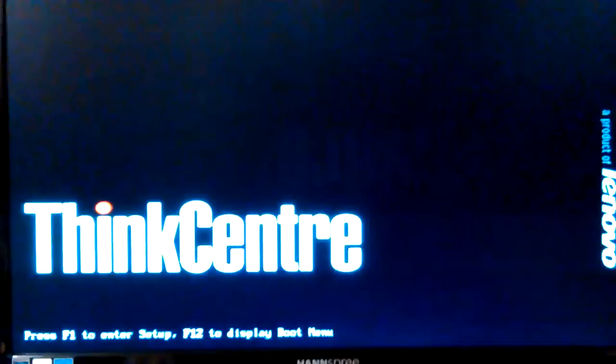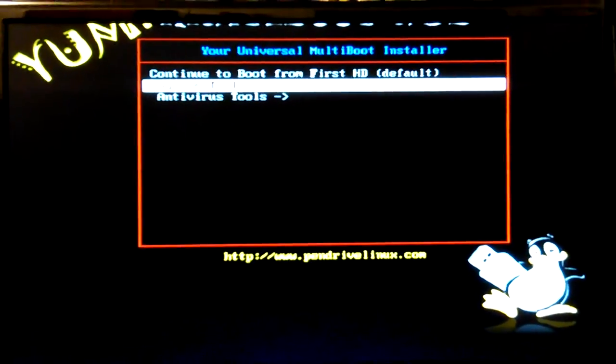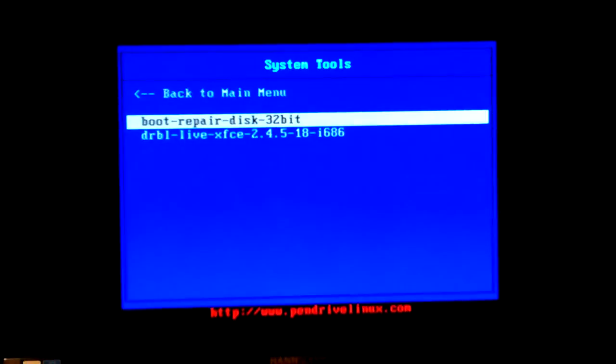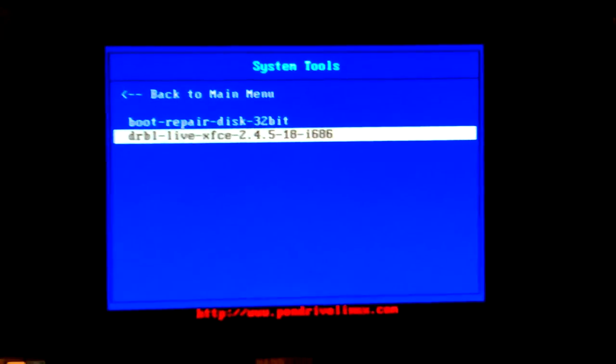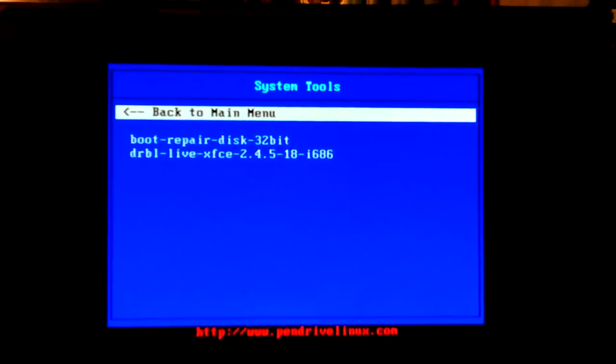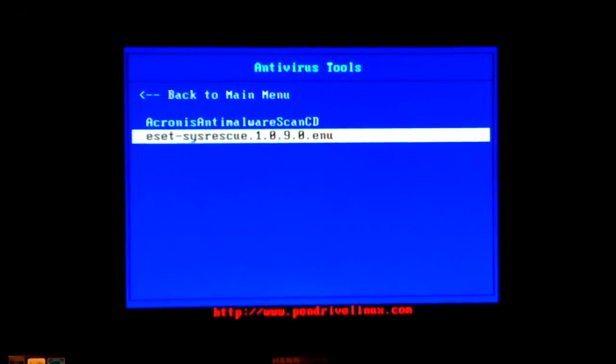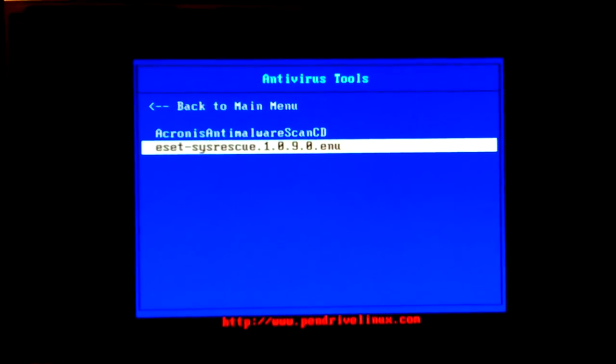I put the other USB stick in to see what we got here — there it is, Lenovo ThinkCenter. Now looking in system tools, there's a repair disk, DRBL live — that's cool, you can boot other machines with a live PXE boot. Boot other machines to that, also CD/DVD/USB options. Now I was going to see what was in my Linux section.